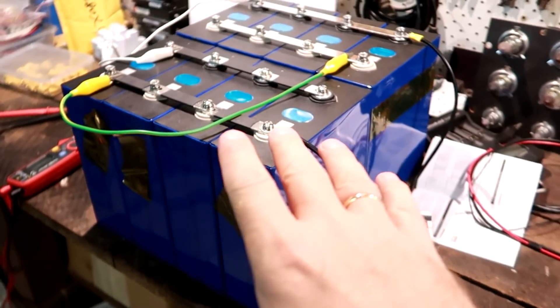Welcome back to another video here in the off-grid garage. It's late evening - I actually wanted to make a video about charging these battery cells. There were some questions about how I use the buck converter and how I charge these cells with the modified power supply. I was going to do this video today, but it got too late and the sun went down. We need solar outside - the full power of the sun for that.